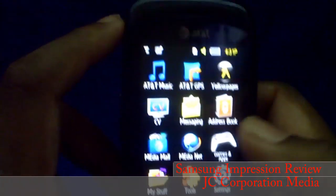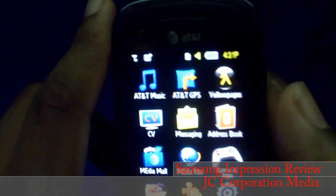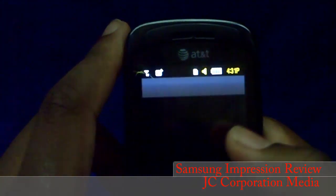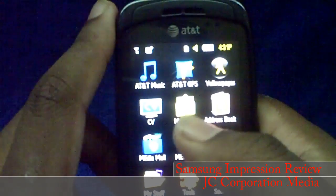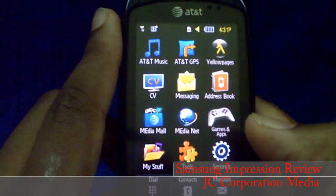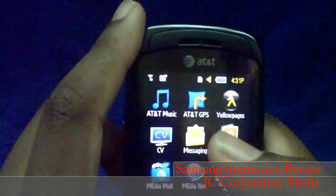In the menu you have AT&T Music, AT&T GPS, Yellow Pages, Singular Video, Messaging, Address Book, Media Mall, Media Net, Games and Apps, My Stuff, Tools, and Settings.